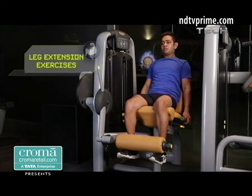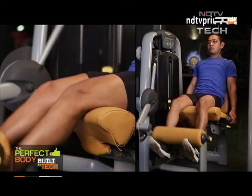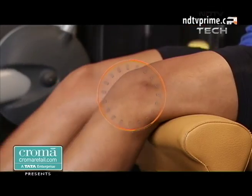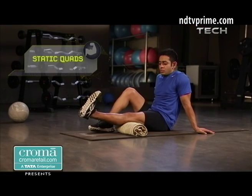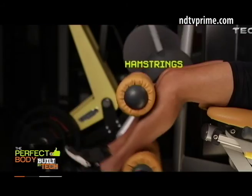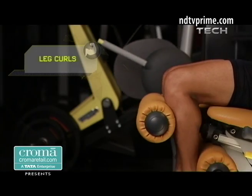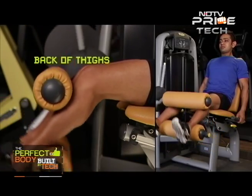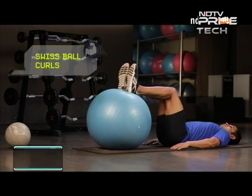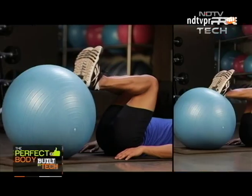Regularly doing leg extension exercises for strengthening your quadriceps helps to strengthen the extensors of the knee — the muscles that allow you to pull your knee into a straightened position from a bent one. Static quads are a great way to isolate and target the quadriceps group of your thigh. The hamstrings must also be strengthened simultaneously, and leg curls are a great way to target the back of your thighs. Swiss ball curls give you a greater balance challenge and allow your knee to find stability as well as strength.